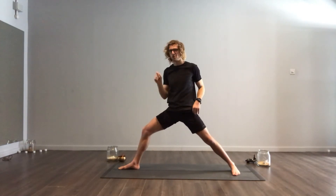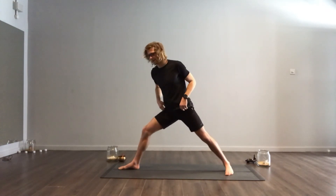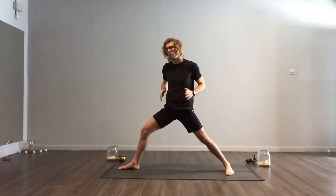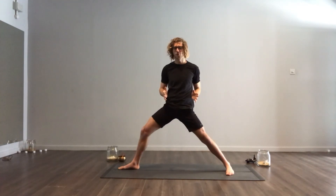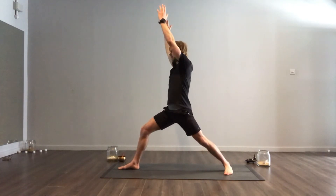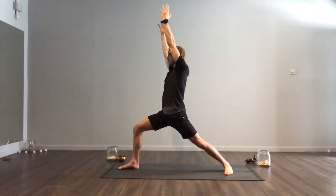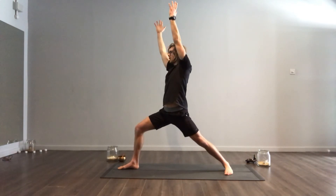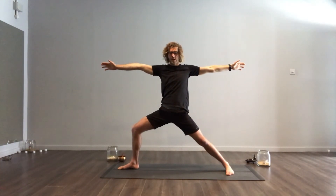A great thing to do as well is learn about the transition from Warrior 1 to Warrior 2. It's really simple. In Warrior 1, if you've watched the previous video, your hips want to be facing forwards. In Warrior 2, they want to be open out to the side, facing the side of the room. You want to transition on your exhalation. So here you're on your inhale in Warrior 1, and as you exhale, your right arm goes forwards, your left arm goes back, your hips open up to the side of the room, and then you sink down into Warrior 2.